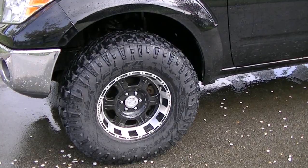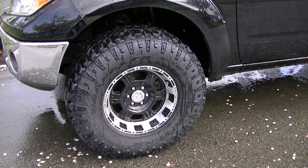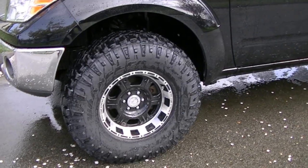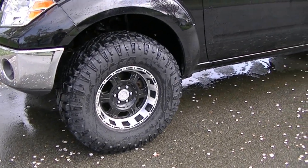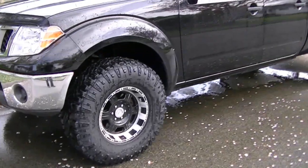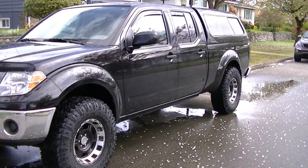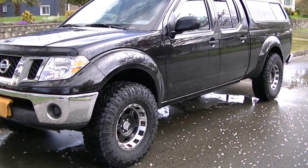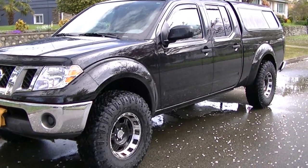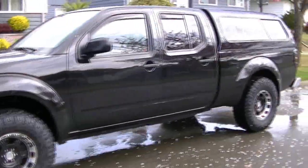These tires are two and a half inches taller than my other tires, the stock tires I had on. The stock tires were 265's, 70's, 16's. I like these tires, they give the truck an aggressive look. And they're not that loud, which I was quite surprised.